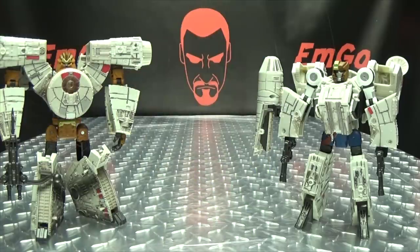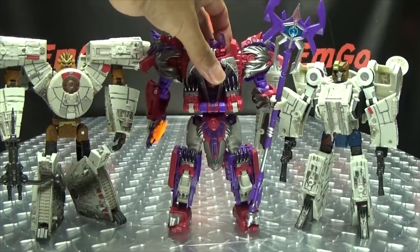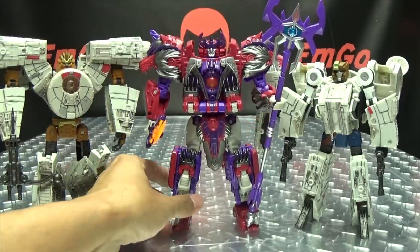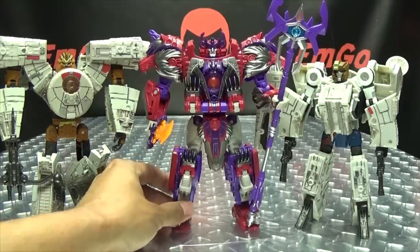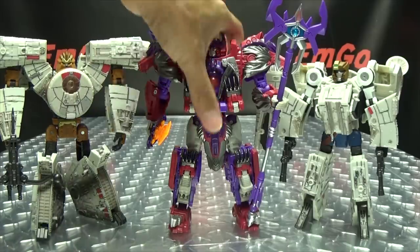One more comparison — here they are with Titans Return Voyager Alpha Trion, who is like the Obi-Wan of the Transformers universe. As you can see, they're kind of small Voyagers — a little smaller than Voyager size.